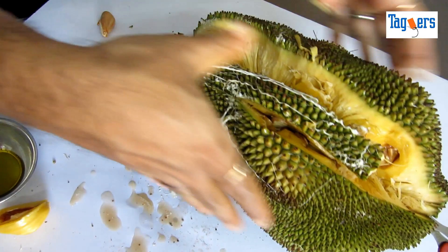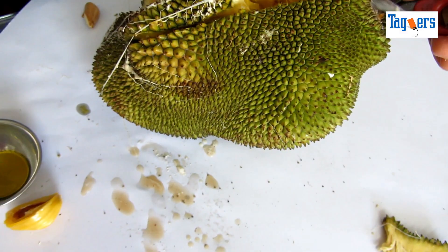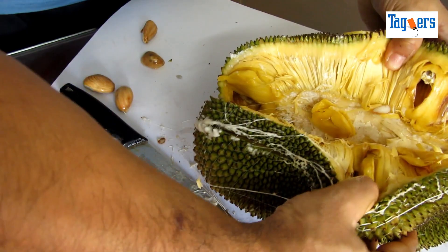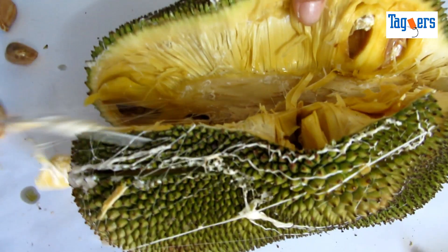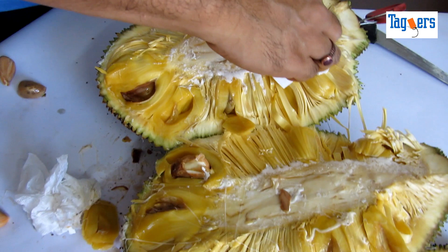It doesn't look as easy as it looks like. Okay, let's slice this some more. We are done. So you can see this gummy, sticky gum which is there in the fruit.